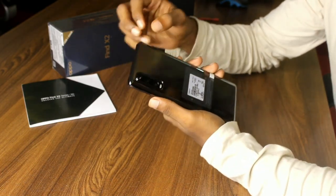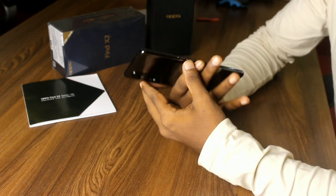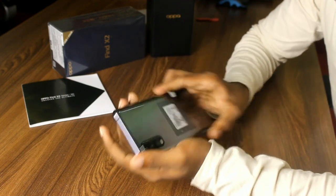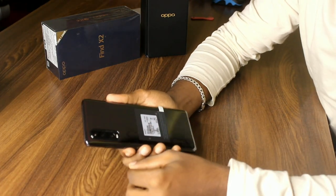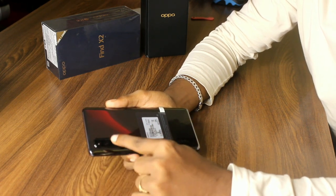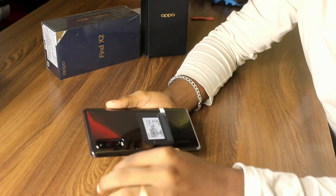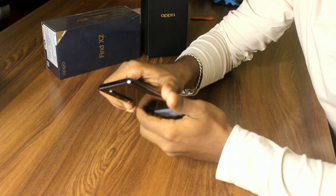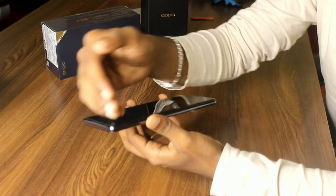This is our phone with metallic finishing and a back glass. We have volume rocker buttons and a power button. On the back we have a triple camera setup with a Sony IMX586 camera sensor, an ultra-wide angle camera, and a telephoto camera. On the front there is a punch-hole HD selfie camera.